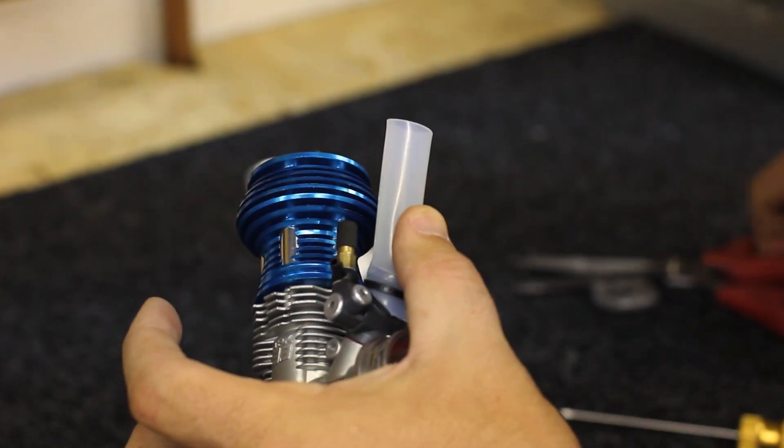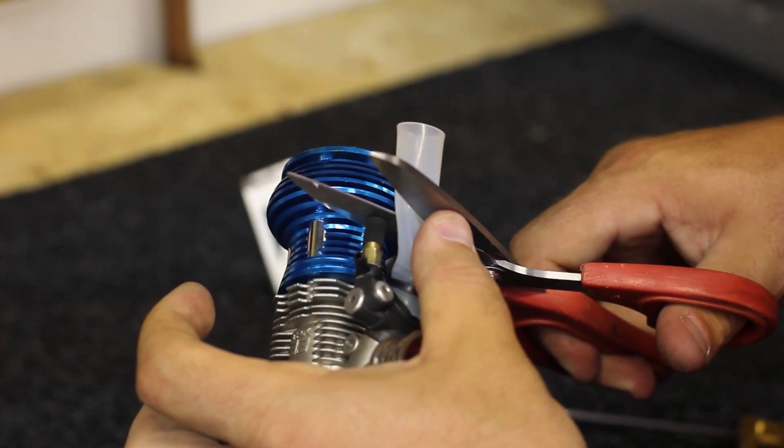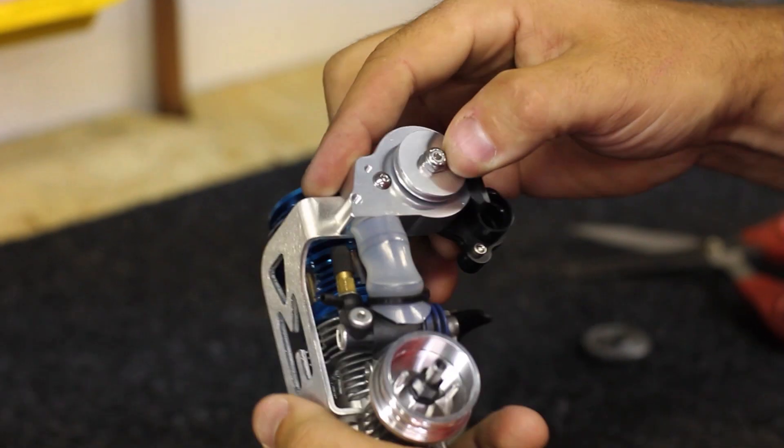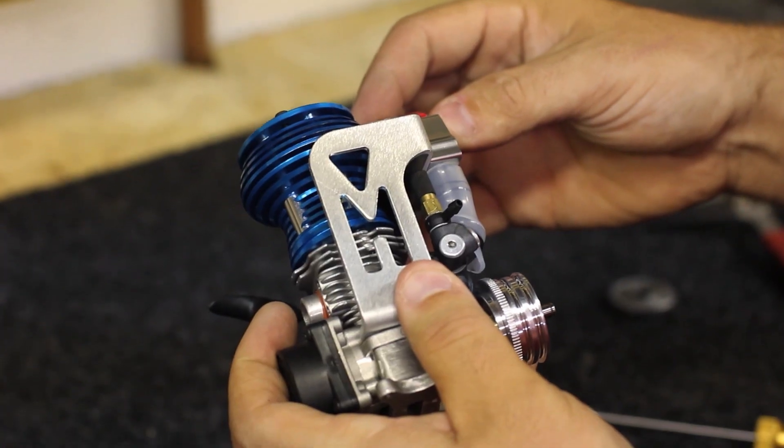This way it mounts and is tight right to the top. Go ahead and cut that off. Now you just want to do a dry run — just put it onto the tube and drop it right down. That's exactly what you want: flush with the engine mount.